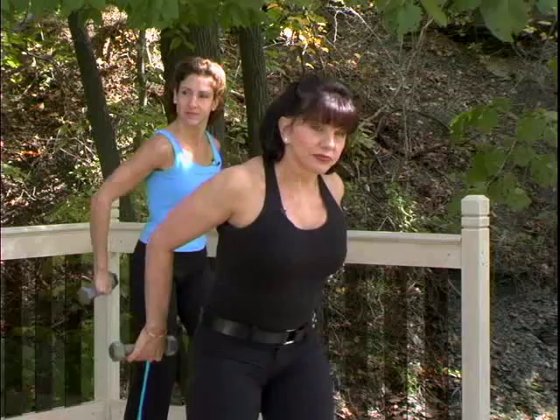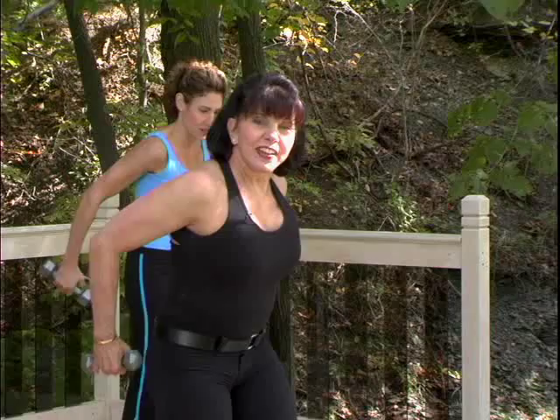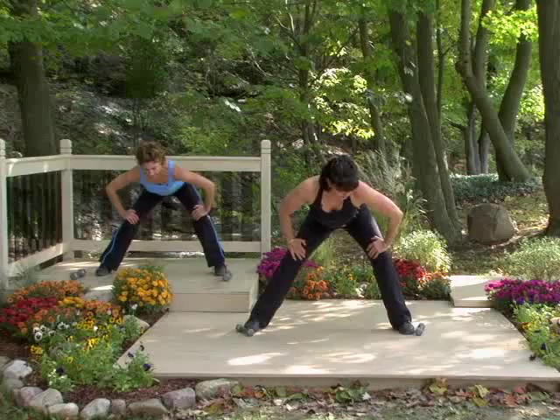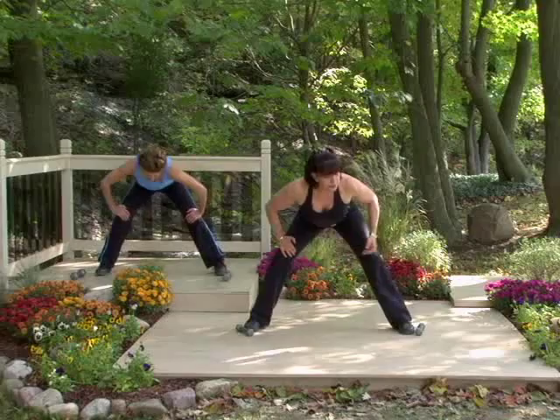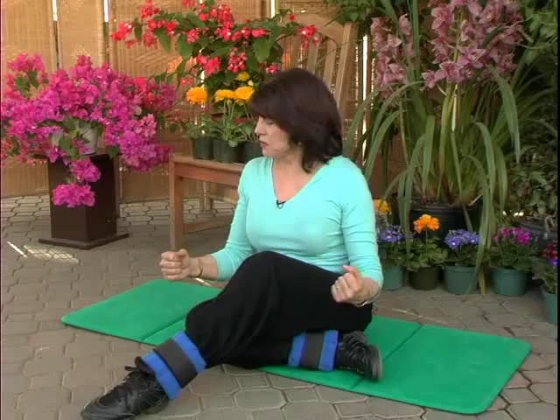Shoulders down, pull the elbows in toward each other, palms facing in, out and out. When I say flat back, I mean your tailbone is lifted and your chest is lifted. Pressing down through the center — hamstrings, gluteal muscles, hamstrings — what a combo! Welcome to Body Electric, I'm Margaret Richard.